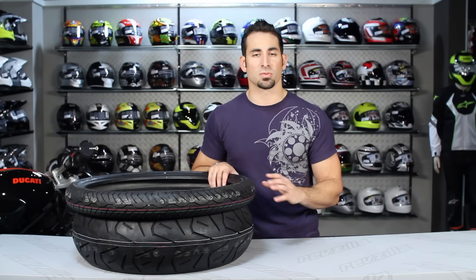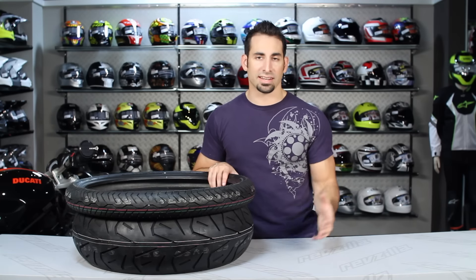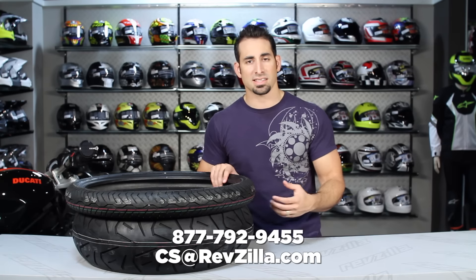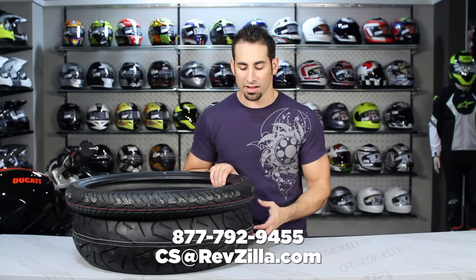You can subscribe to us at RevZilla TV and stay up to date with all the latest videos we're detailing and breaking down on our YouTube channel. If you have any questions, shoot us a line — see us at RevZilla.com or call 877-792-9455.